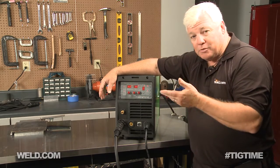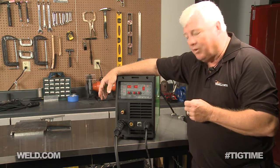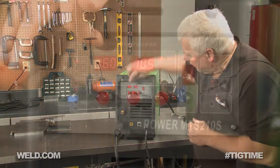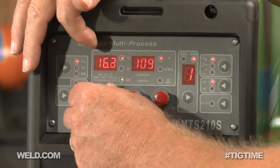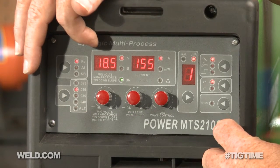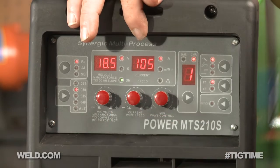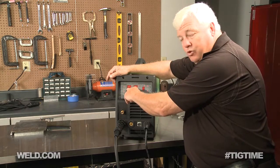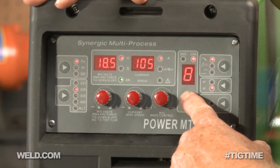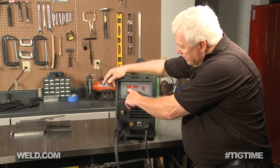I started messing around and I'm going to show you some samples that were absolutely horrible, but I finally tweaked it into something I liked. I'm not a professional MIG welder, but I got some decent results pretty quickly. I played with the voltage and got up to 18.5 volts — I was welding eighth-inch thick steel — and wire speed was somewhere around 105. There's a feature right here that memorizes up to ten different settings, so I memorized setting number one: 18.5 volts and 105 wire speed.